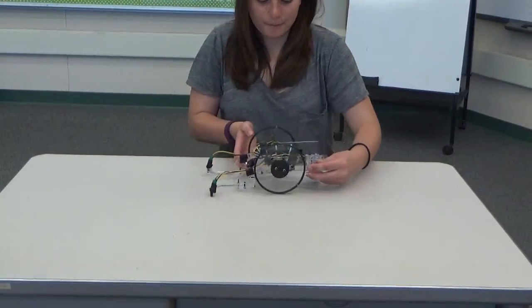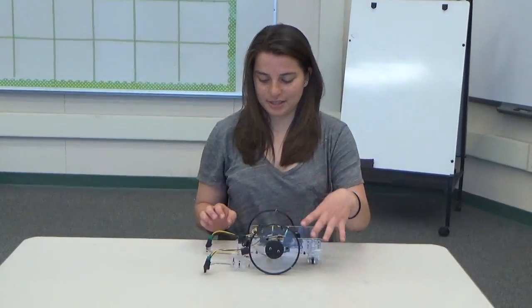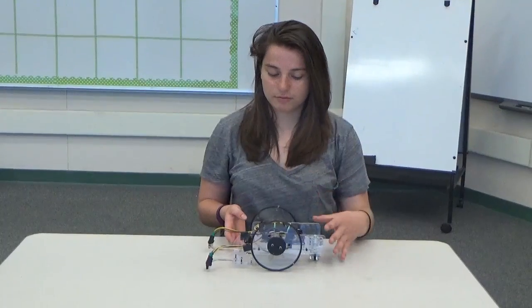Once the laser-cut pieces arrived — as you can see, it's mostly made out of acrylic — assembling the chassis was just a lot of putting nuts and bolts together.